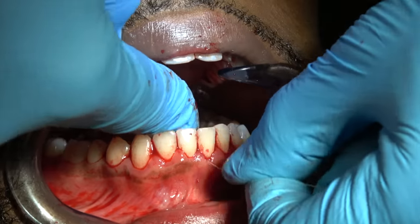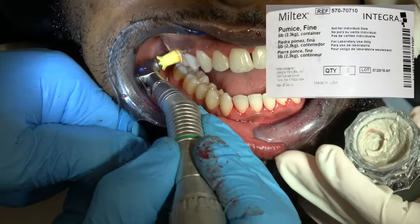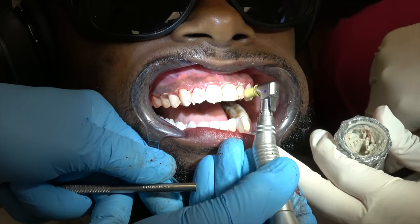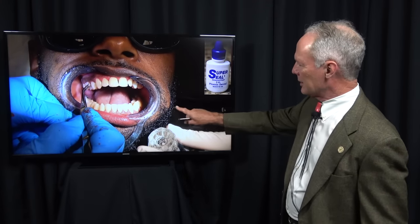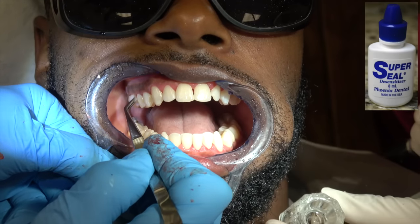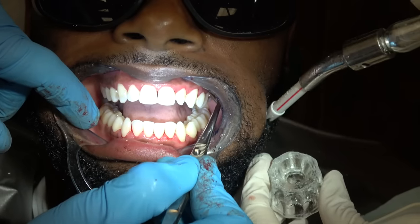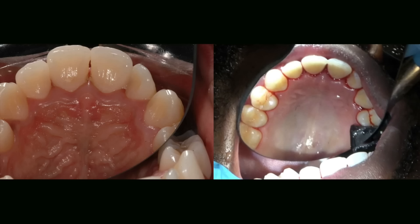It's going to be kind of a bloody mess when you're through. This is pumice mixed with hydrogen peroxide in a dappen dish with a prophy cup, polishing the teeth. It just looks like it'd feel good getting all that calculus and plaque off the teeth. Then once I've finished, I'm going to place a desensitizer on the facial and lingual or palatal surfaces of the teeth. This is Super Seal, which is just a dentin blocker. Just scrub that into the teeth in the gingival one-third.